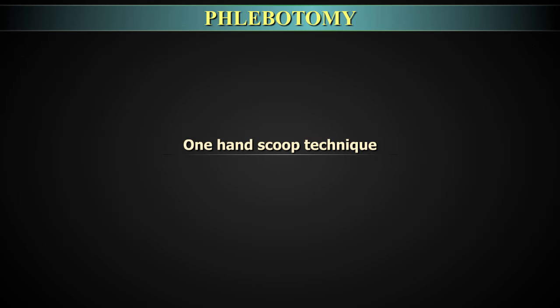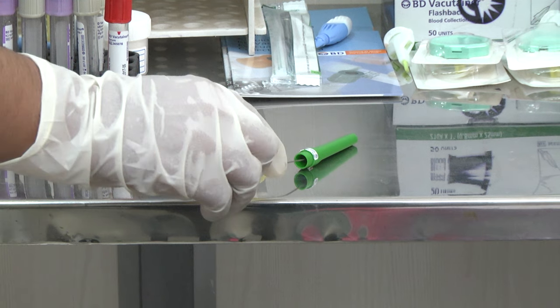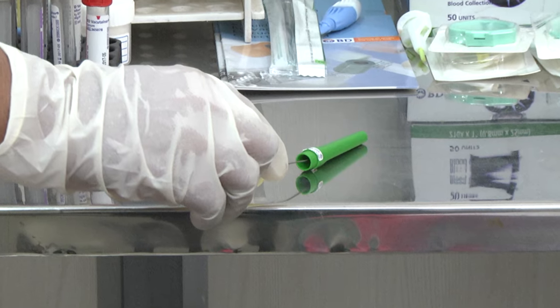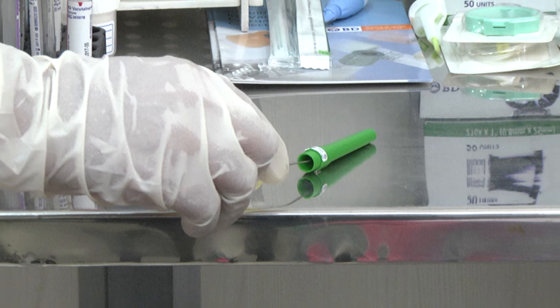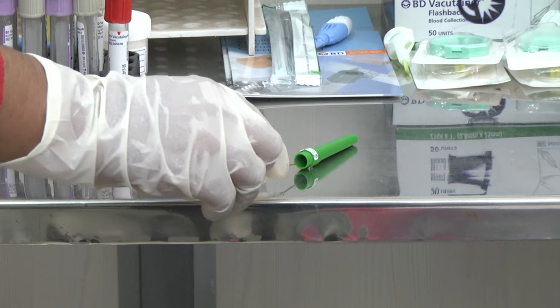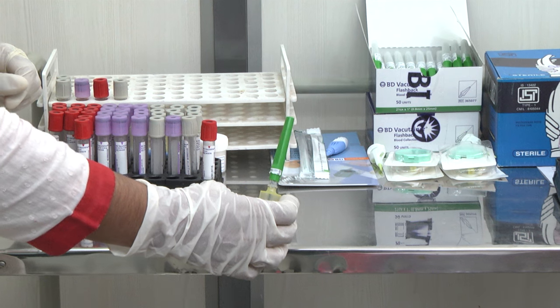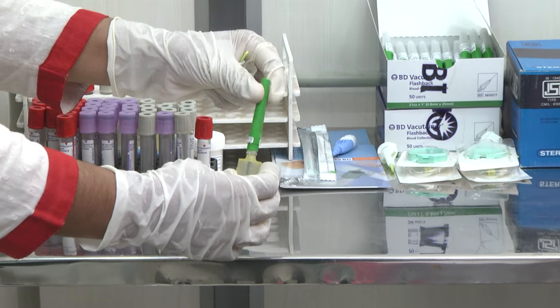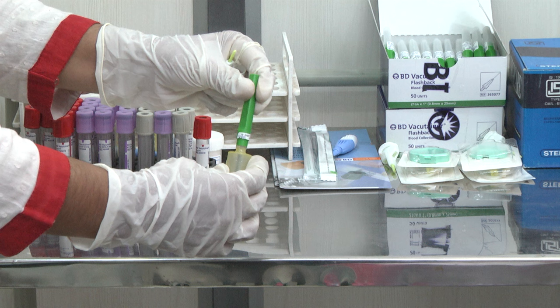One-hand scoop technique: Leave the needle cap on the surface and guide the tip of the used needle into it using only one hand. Place the needle cap against a firm upright surface with its opening towards the phlebotomist and place the used needle tip into it. Lift the needle vertically, and once the tip is covered, use the other hand to fix the cap into place. Clean the surface with disinfectant afterwards to avoid leaving any drop of blood.